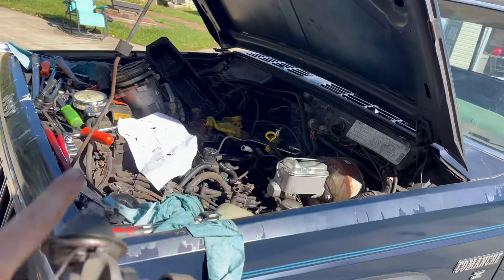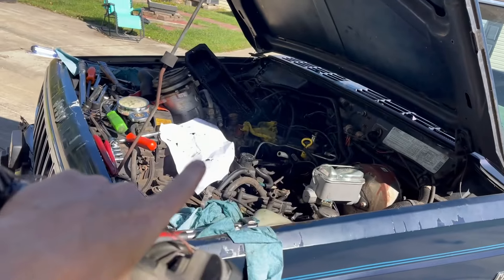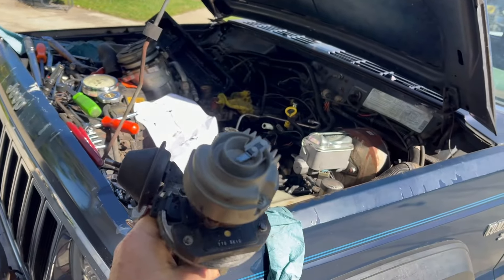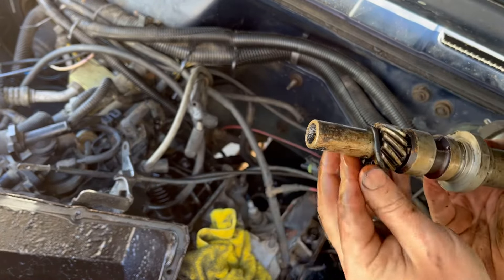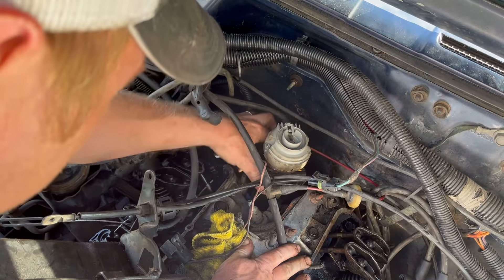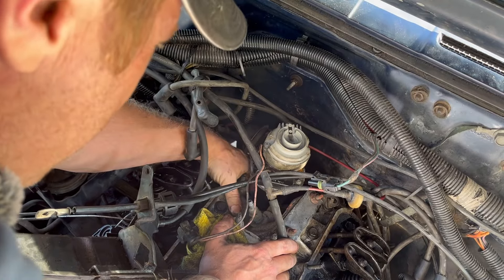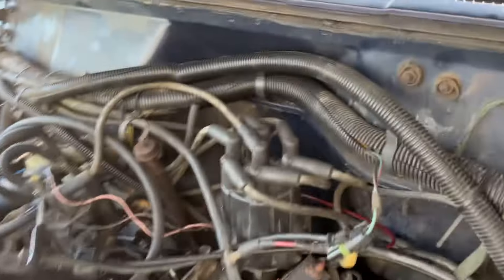The next step is putting the distributor back in. If you had done it the proper by-the-book way, you'd be setting it to top dead center and pointing it towards number one. The way we did it, I know where the distributor was pointed when I took it out — we didn't roll the engine over at all — so we're putting it right back in the way it came out, pointing sort of back towards the passenger footwell. We're also putting a new O-ring on this distributor because it's just not worth skipping that. We're flush — plenty of room to adjust timing.